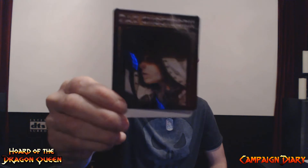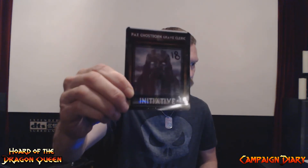We use wet erase markers and everybody puts their initiative score on the card. Here's one for our cleric — the room is just that dark. On the back of hers is kind of like an old temple.